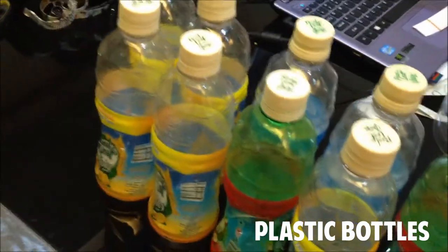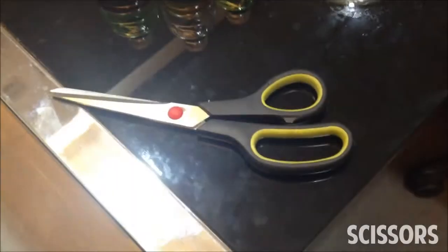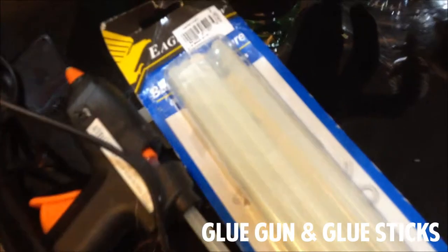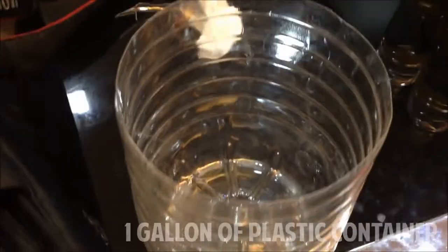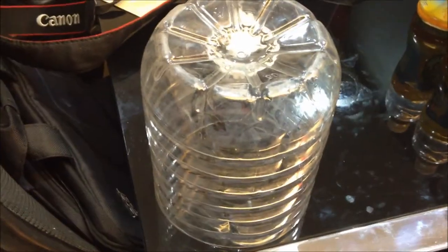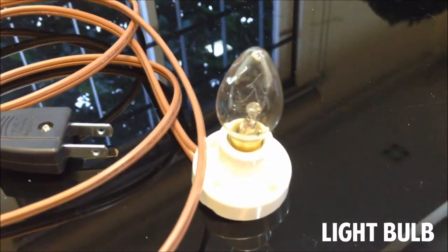Things you'll need: plastic bottles, a cutter, scissors, a glue gun and glue sticks, a 1-gallon plastic container, and a light bulb.